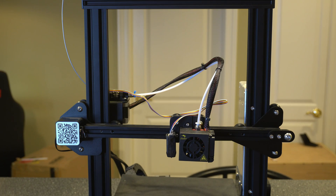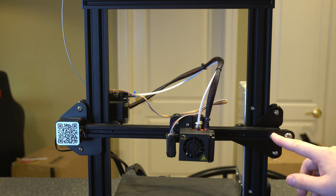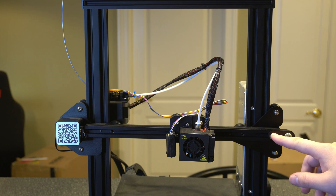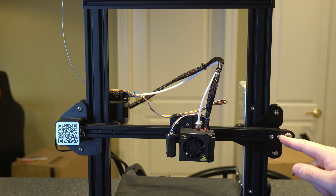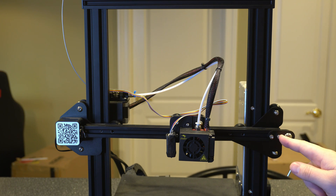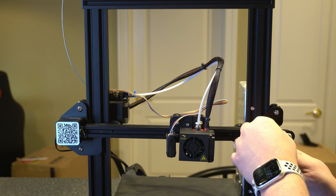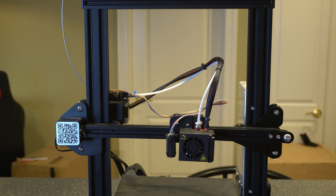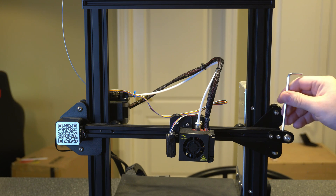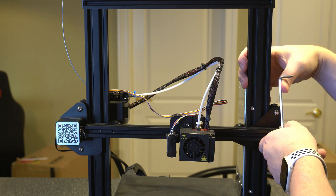Let's start with the stock Ender 3 setup. You've got two screws here that hold the tension in place for your X axis, and then the Y axis has four, which I'll show you in a second once we get done with the X. In order to tighten the belt, you want to unscrew these two a little bit. You don't want to over-loosen them because you don't want the T-nut to fall inside, just loosen them up a little bit so it can move around.